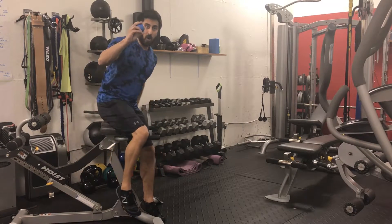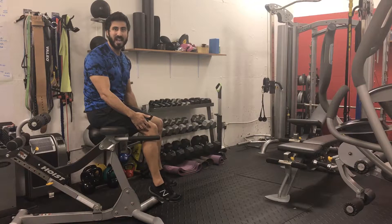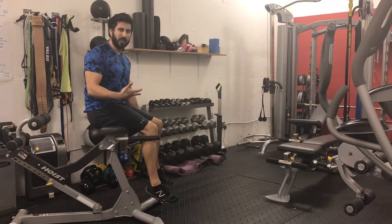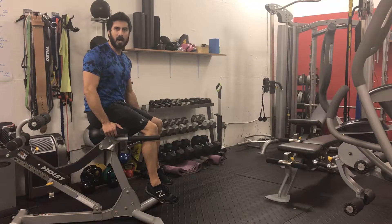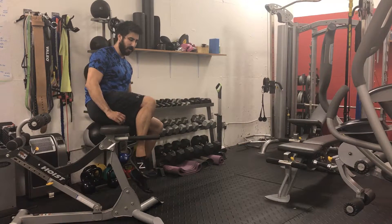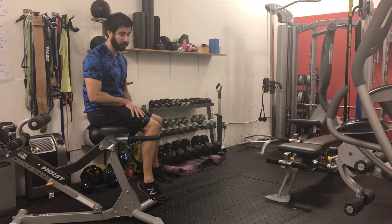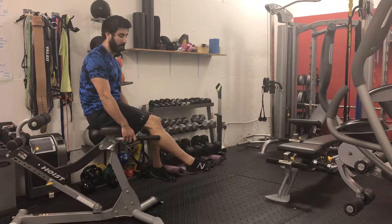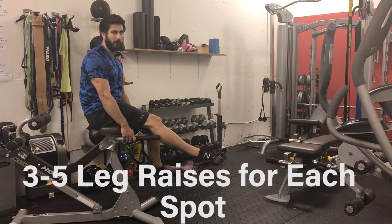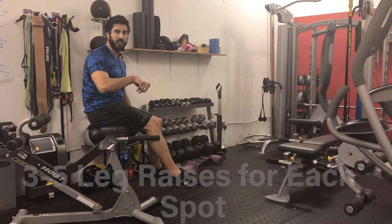The first one I'm going to show you — all you're going to do is take the ball and you're going to need something propped up high enough that your leg can dangle. It can work with a chair, but ideally it should be a little bit higher, like a countertop. I'm using the back extension piece of equipment right now. Essentially, I'm going to put it underneath one part of my hamstring, lean all my weight onto that hamstring, and then simply extend the leg — raise it up slowly and come back. For each spot I might do that three to five times.